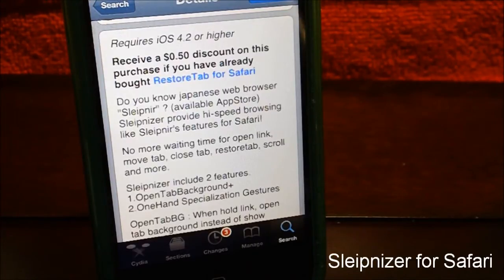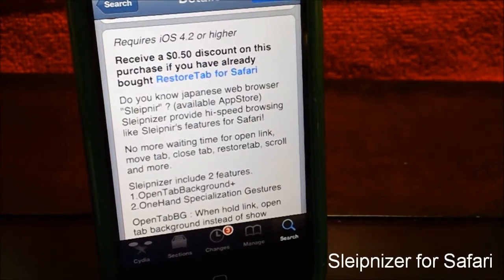Now there's a cool bonus for people that have bought RestoreTap for Safari — you guys get a 50 cent discount because this same author made RestoreTap for Safari. Now, what this tweak basically does is it makes the Safari browser more useful and faster, which you'll see in this video. I think it's a pretty cool tweak and it's worth it to buy for $1.99.